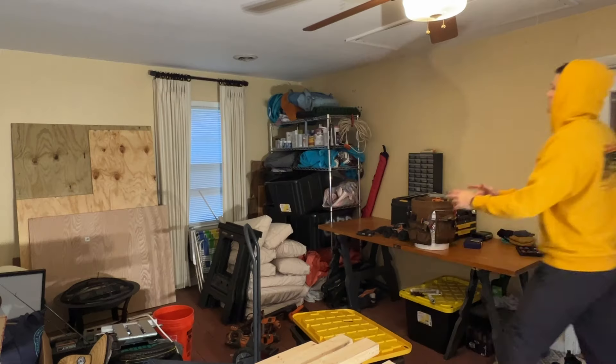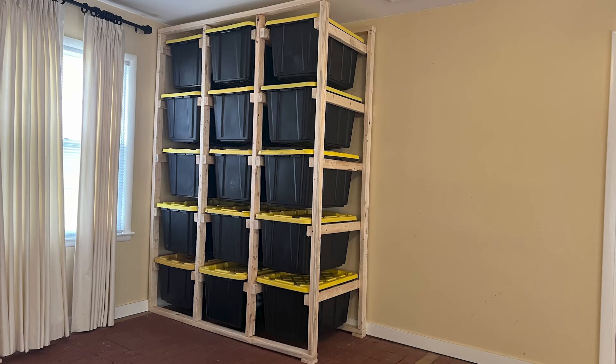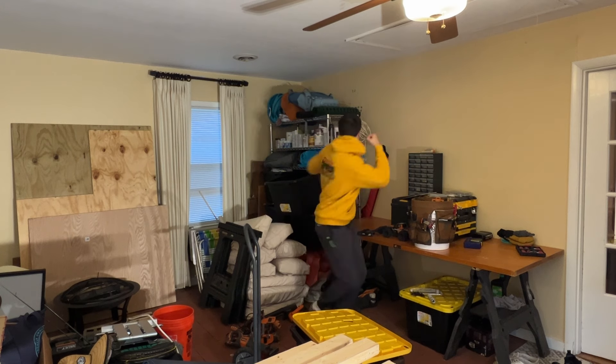Hello friends, today we are going from this — watch this reveal — to this. It took me a while to edit so I thought I'd give it the credit that it was due. Anyways, today we're making bin storage.